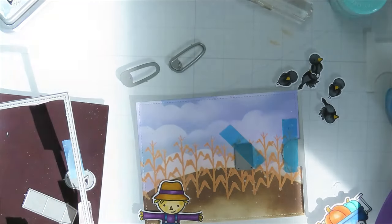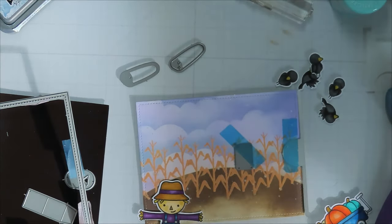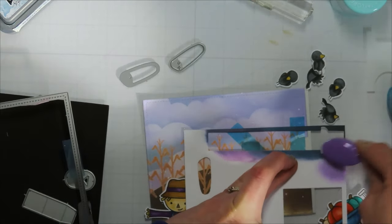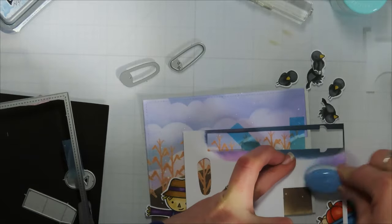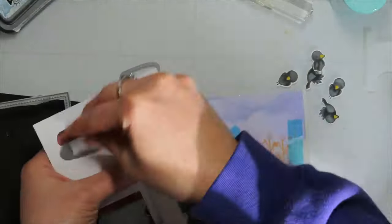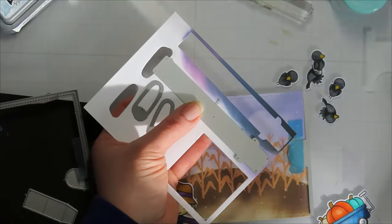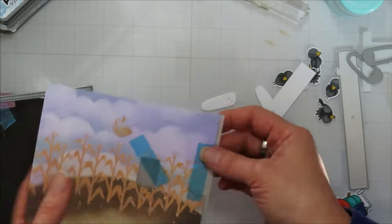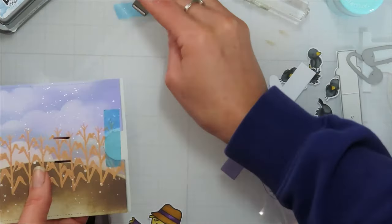Because I know just a teeny tiny bit of that pull tab is going to show, I grabbed a piece of scrap paper and I'm just going to ink it using whatever ink is left on my blending brushes to kind of make it go with that background piece so it blends in well. Then I'll also cut out the little waving pull tab arms.